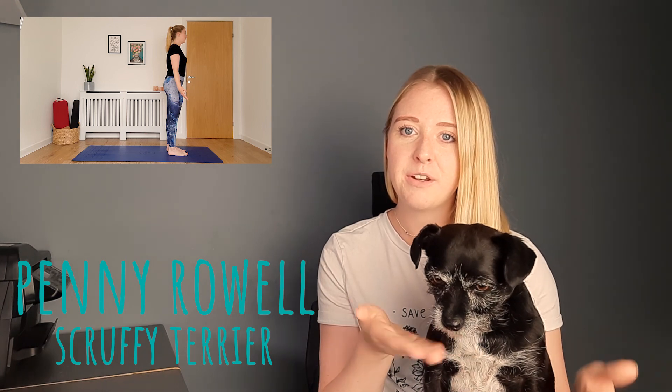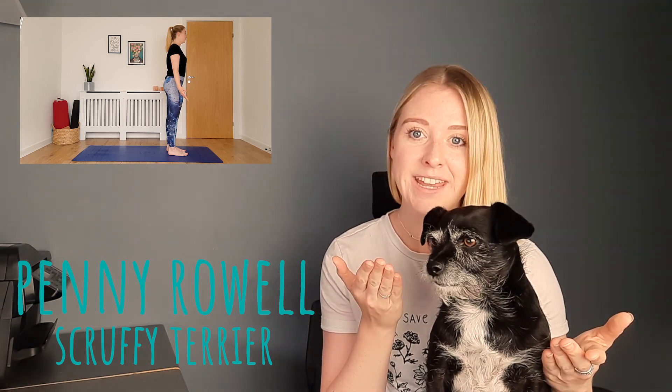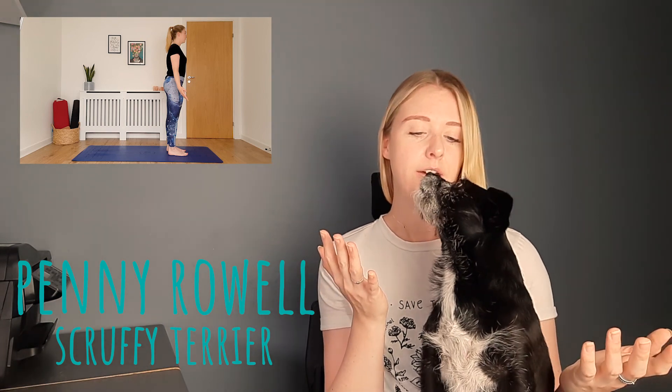I've got a little helper — she just wanted to hop up on my lap. Introductions: this is Penny Rao for those of you who don't know her. She is due a beard trim and a haircut in a couple of days so please don't judge her on her scruffy appearance at the moment. Okay let's give it a watch — see if you can spot the first thing before I mention it.